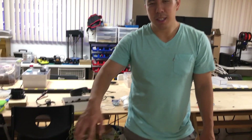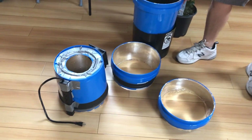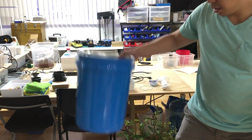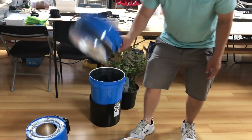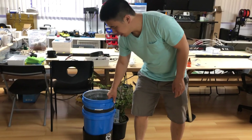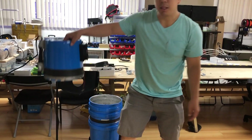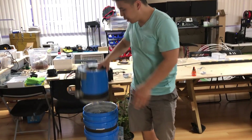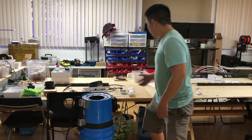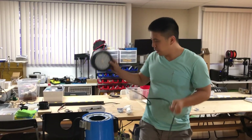So this is our space bucket — it's disassembled but it's pretty easy to assemble. You take this bottom bucket, put it on top of the water reservoir, and you can add your extensions to extend the height of the bucket. This is the top piece with your fan. You can also purchase a grow light separately, and it fits right on top.